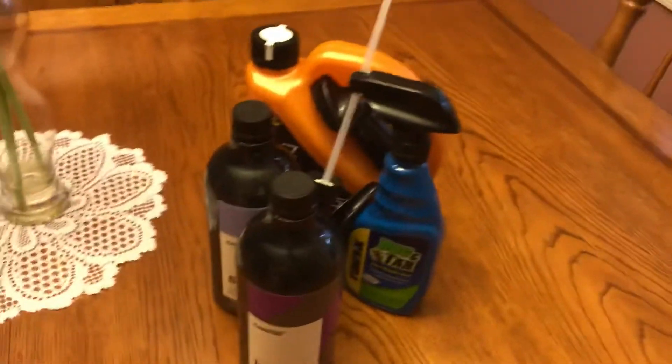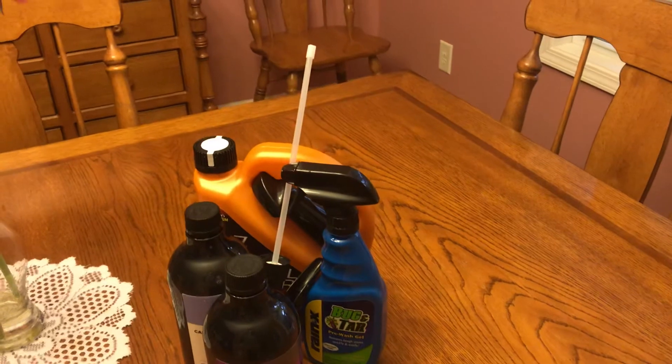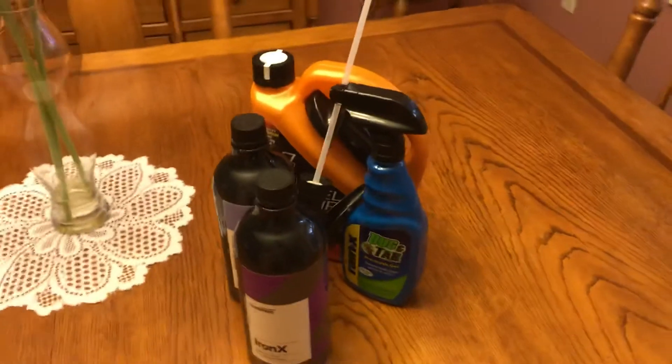When I use these products I'll record them. Right now I'm gonna go back outside to the car and continue cleaning my glass and stuff like that.